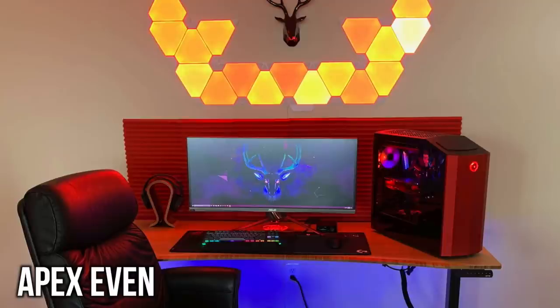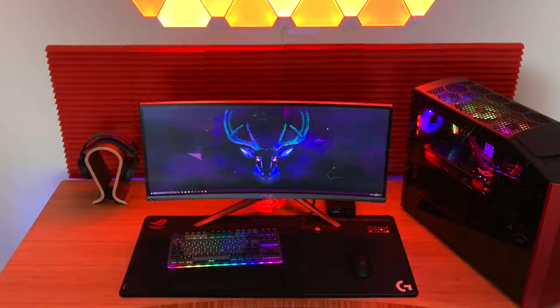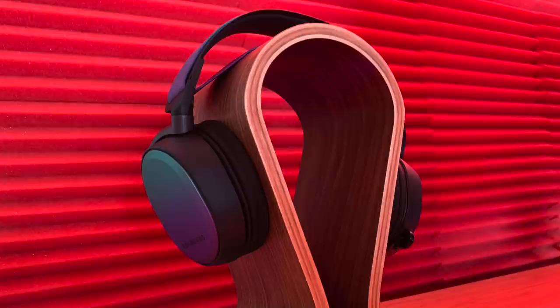Wrapping it up is Apex with a single monitor setup — Nanoleaf light panels up top with a deer head mounted up top matching the wallpaper. Taking a closer look at his single display: it's from Asus, the ROG Swift 34-inch ultrawide, the PG348Q. Down to the peripherals — this is the Massdrop CTRL Keyboard, which I've reviewed before on my channel and built a custom one of; a really great enthusiast-grade keyboard, definitely a nice choice. With the Logitech G Pro Wireless Mouse on the Asus Scabbard Extended Mouse Pad, he also has integrated the Logitech PowerPlay Wireless Mouse Pad so he can charge his mouse at the same time. For audio on his wooden headset stand is the SteelSeries Arctis Pro Wireless, with the amp and DAC integrated underneath his monitor so you can control it all within arm's reach.